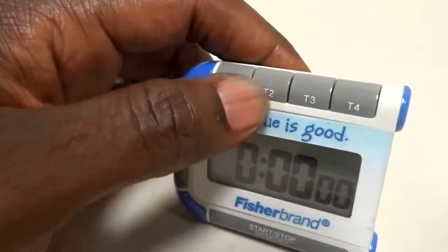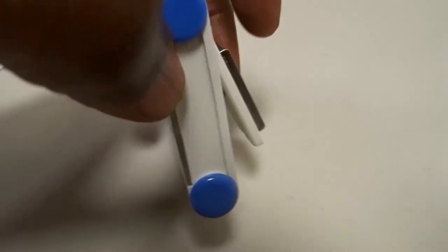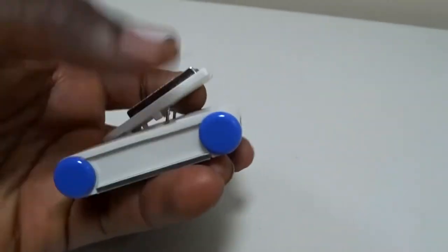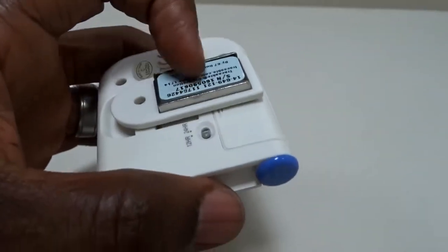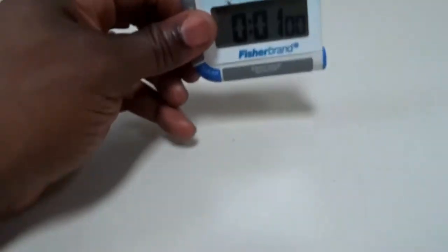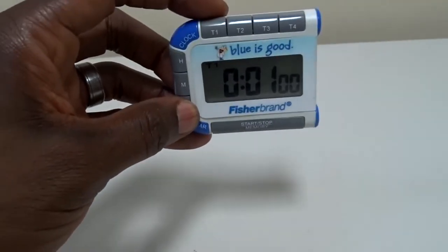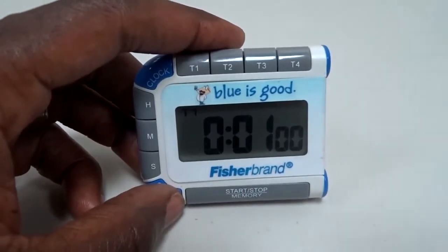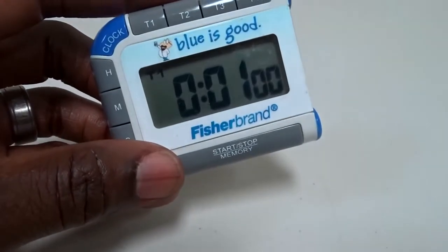What else it does that's pretty nice: it has this little stand in the back that makes it stand up. If you pull it back, it lays flat, and this part here is a magnet — so you can stick it on something, like up high on a refrigerator or anything metal. In the lab I work at I have it against a metal slate on the wall.